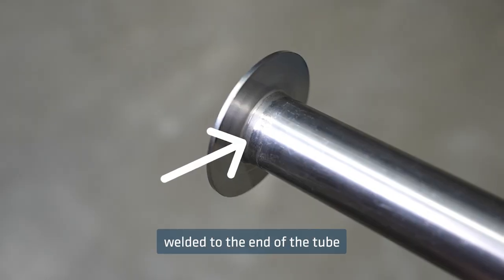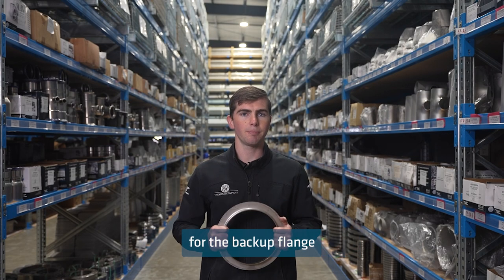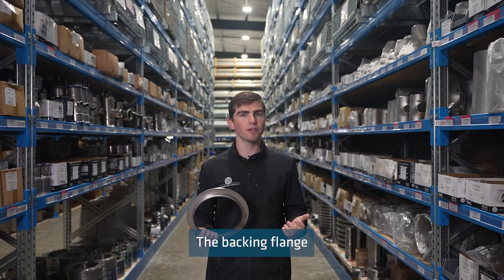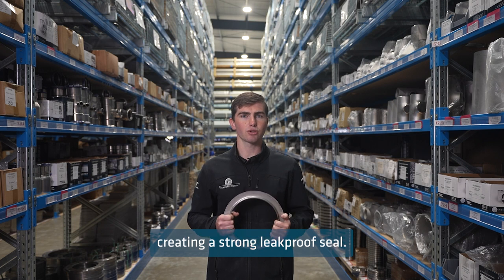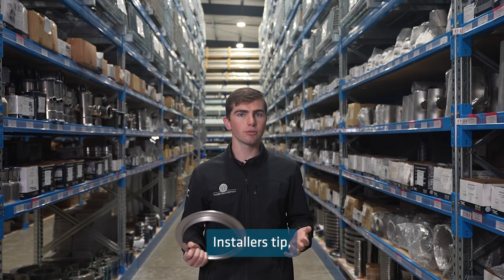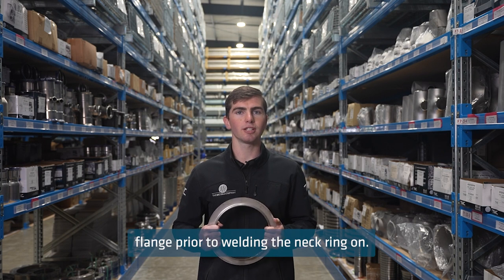The weld neck ring is butt welded to the end of the tube and provides a smooth flat surface for the backup flange to match with. The backing flange is then tightened against the ring using bolts, creating a strong leak proof seal. Installer's tip: make sure you install the backup flange prior to welding the neck ring on.